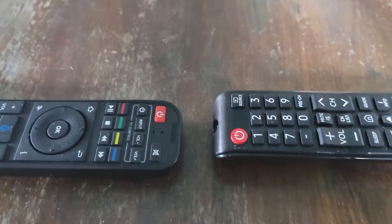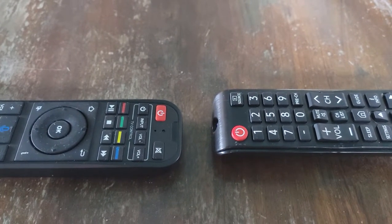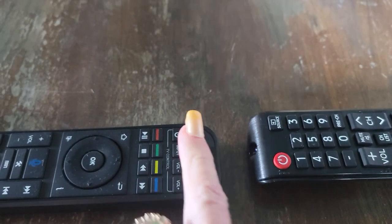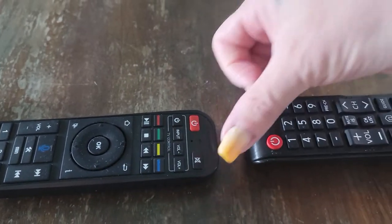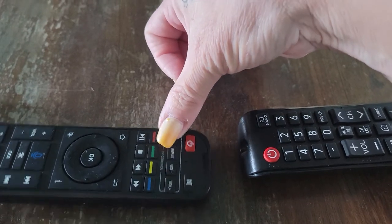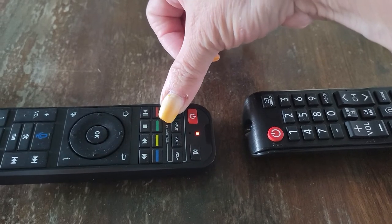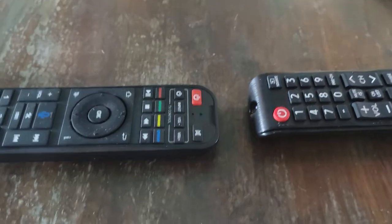I just wanted to let you know you can link your home remote control to your Superbox. All you have to do is hold down this button right here, the far button right here. Hold it down, it's going to start flashing. Hold it down until it stops flashing. Hold it down one more time until it starts blinking.